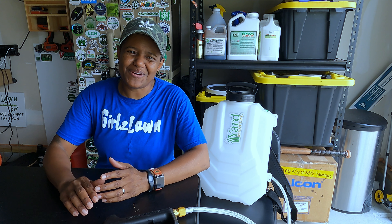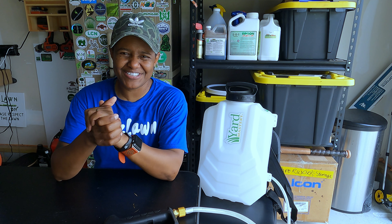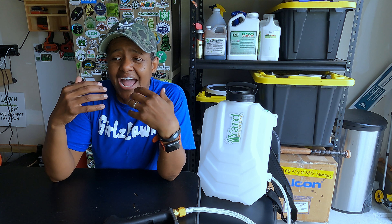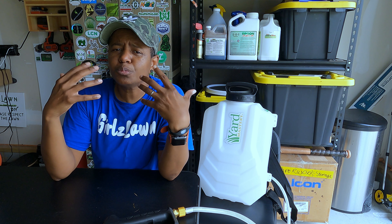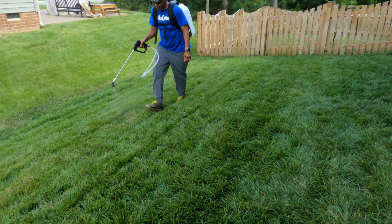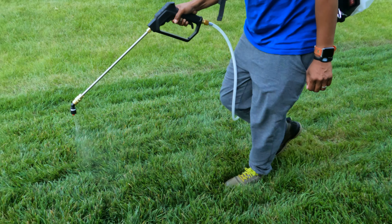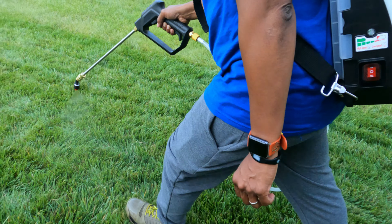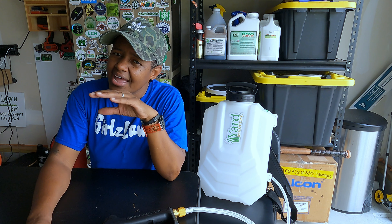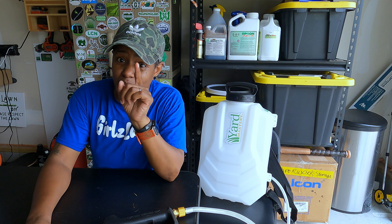Now we get to the fun part — the actual testing of this new sprayer. I wanted to let you all know that I am testing this from the lens of a smaller stature user, as well as a business owner who's probably going to be using this to spray. So I definitely want to give it a shot. If I miss anything in my review, please feel free to comment below, ask me questions, and let's go give this thing a whirl.